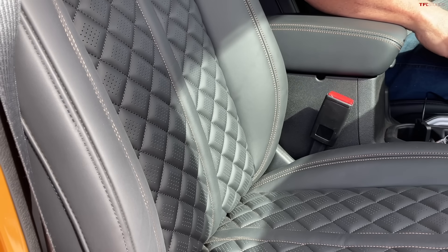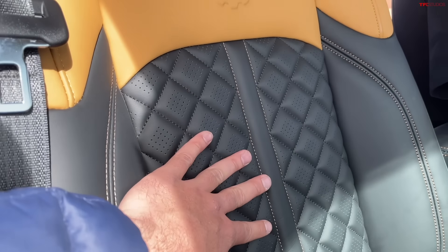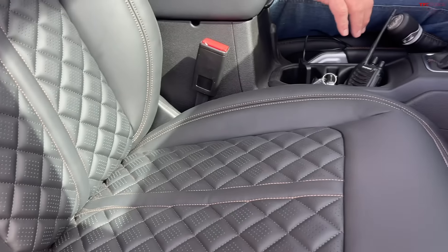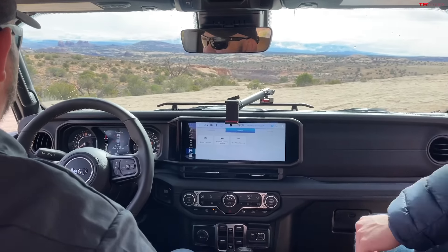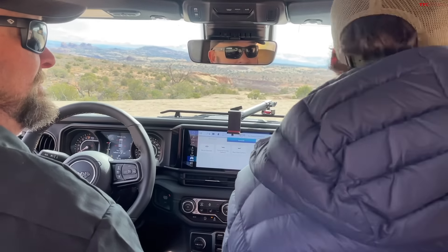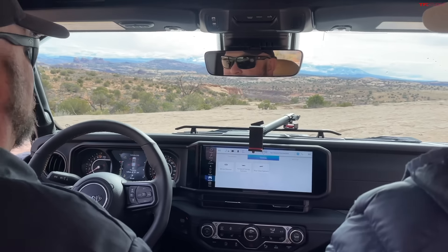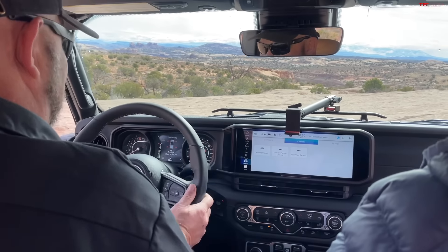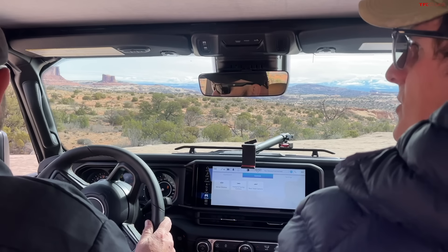Another thing I'm noticing for this new 2024 Gladiator — power seats! Look at that, this is comfy, with lumbar on both the passenger and driver's side. This is actually a special seat they've designed here — really nice quilted leather with a tan color. It's really pretty and actually pretty comfortable. Those steps do make it easy to get in. We'll have to test those out long-term to see what happens when you jam them into rocks a hundred times.